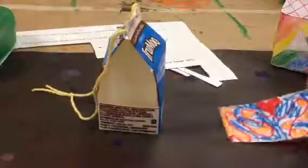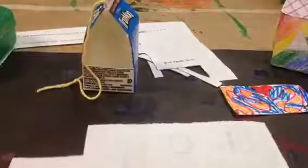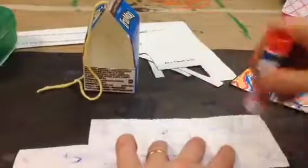Now we get to glue our walls and our roof down. Take your walls, turn them over, put glue all over the back with your glue stick, and then stick it on your house.